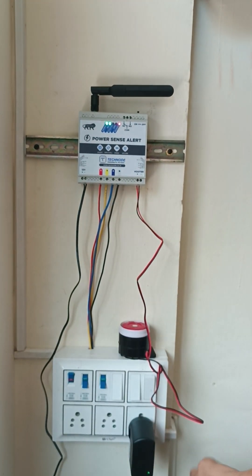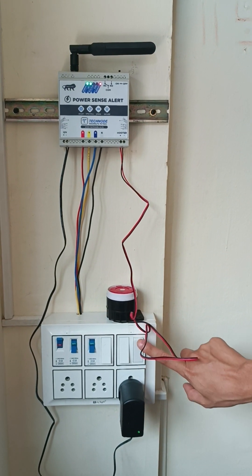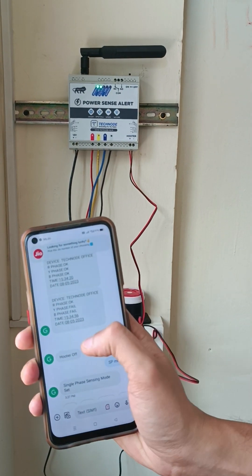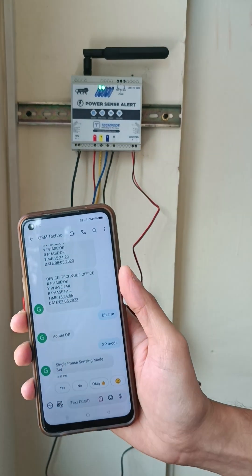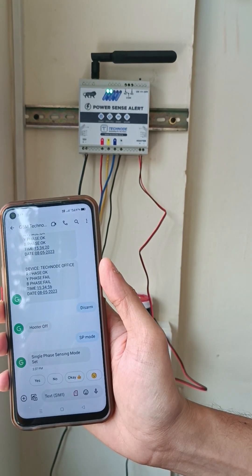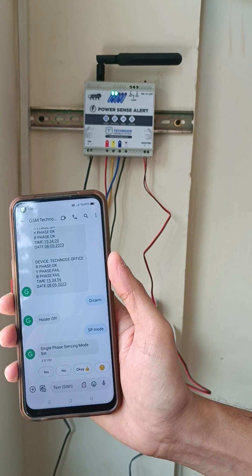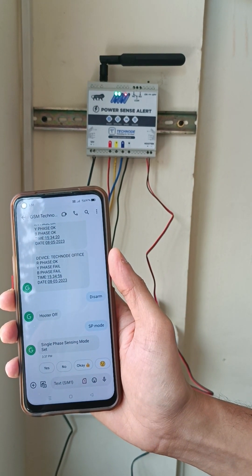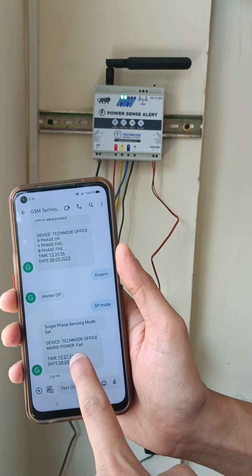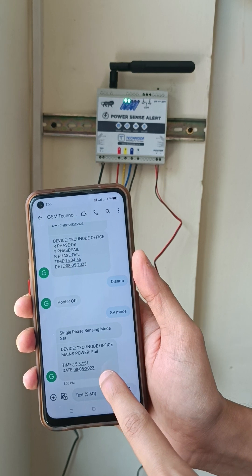The single phase is sensed using the adapter. You can see the adapter is on with a green light. I will now turn off the adapter button and let's see what SMS we get. We get an SMS that 'mains power is fail' along with the timing and date.